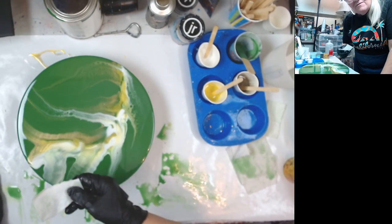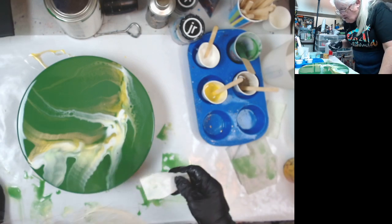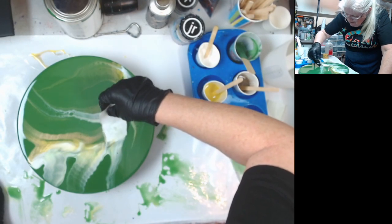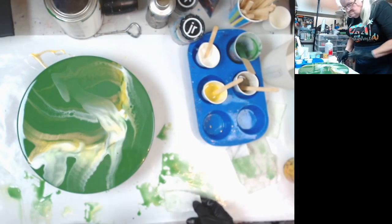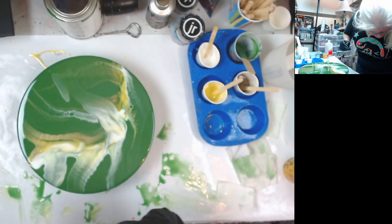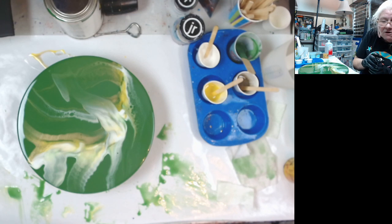Hello Angelique! I love having Angelique here — she's my buddy across the big ocean. I need more yellow, so before I add the gold, let me add some more yellow.